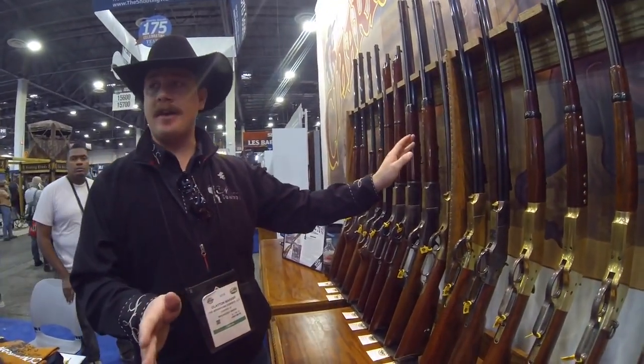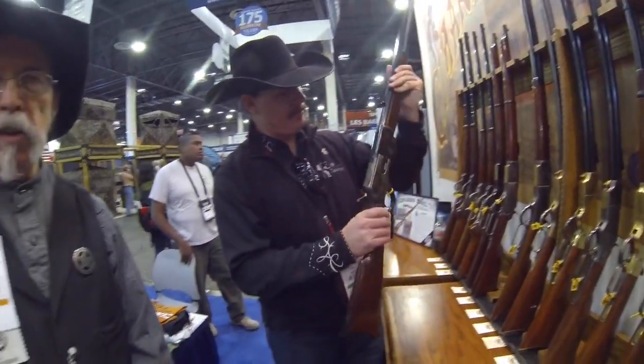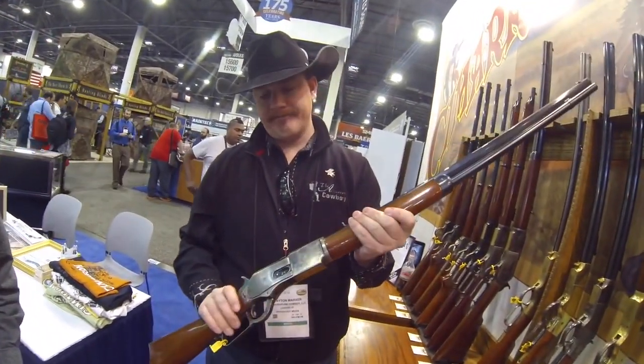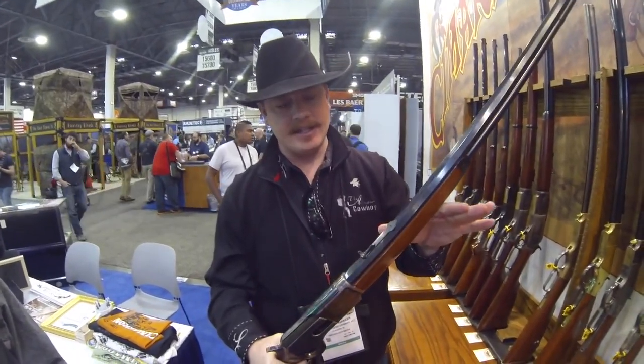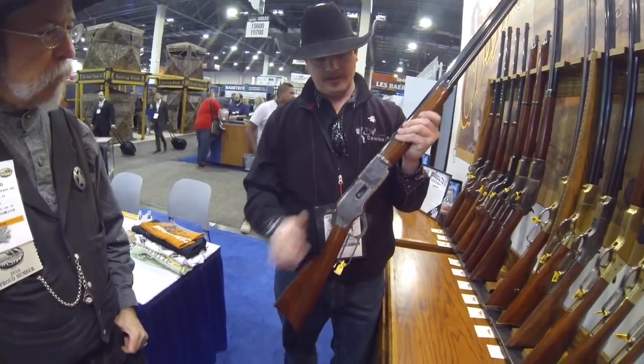If you don't understand why that's a Centennial, you need to go take a history class. Tom Selleck used that gun in the movie Crossfire Trail — it was an excellent, made-for-TV movie. And actually there were no reproduction '76s when that movie was made, so it was an original they were using. This looks huge. Also, the Steve McQueen movie Tom Horn — he used a '76 Centennial model in .45-60. So there's another movie gun for you.